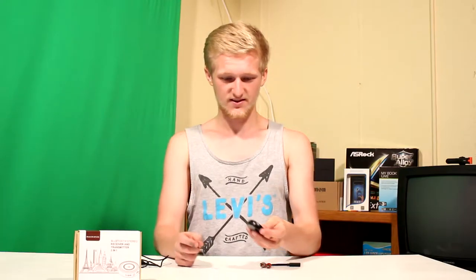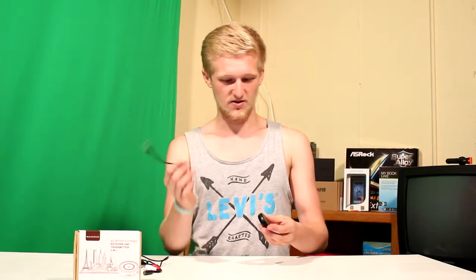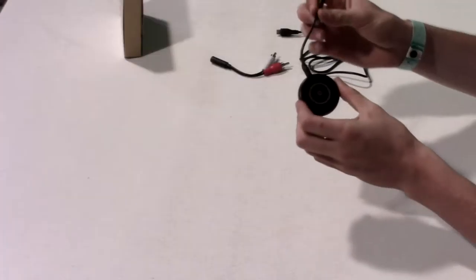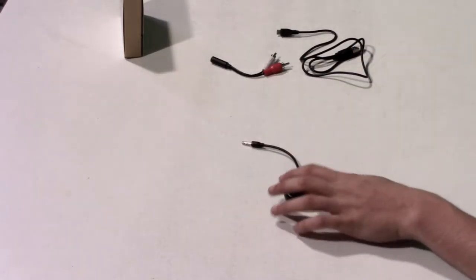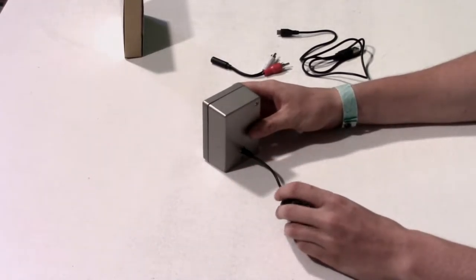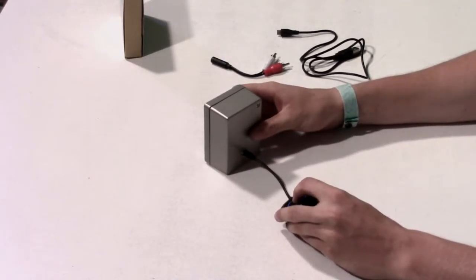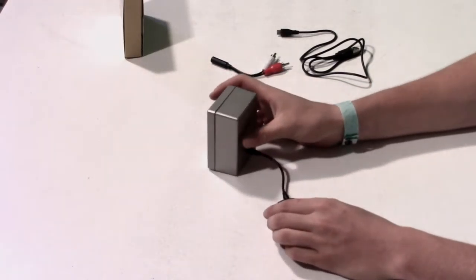You have this device, and there's an RCA connector if your speaker takes that, and then there's a normal aux cord — the smallest aux cord I've ever seen. You plug it into this, then get your speaker and plug it in, and you turn this on.